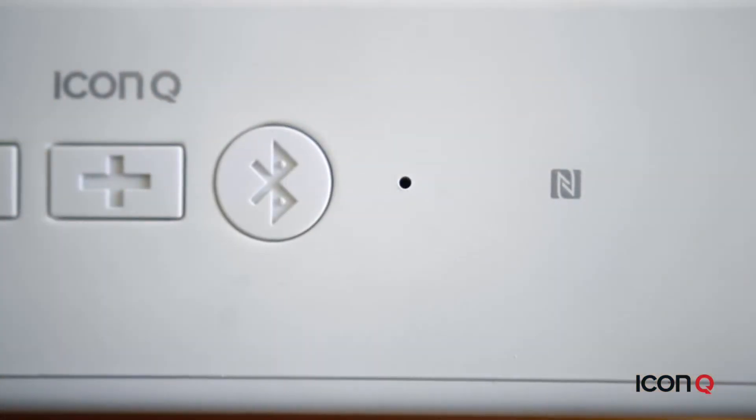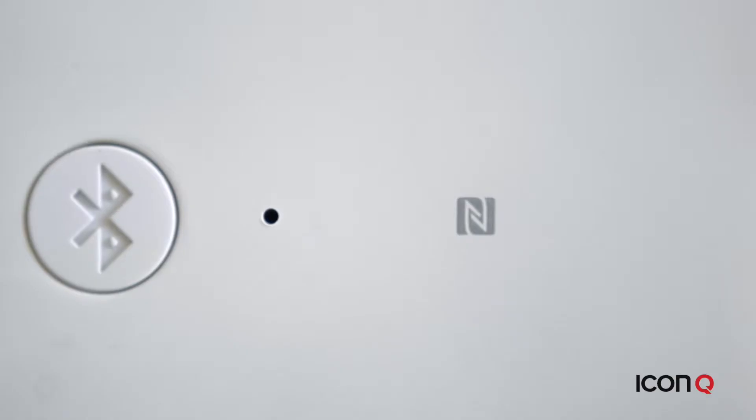All Boundless products have a built-in mic for taking calls. The S4 is our first speaker with NFC, or near-field communication. This allows you to take your NFC device like an Android phone and simply tap it against the logo to pair the two automatically.